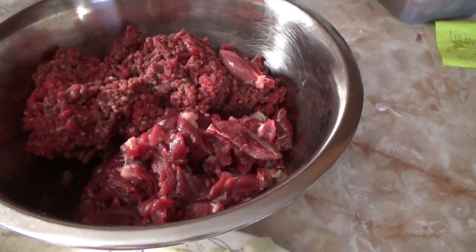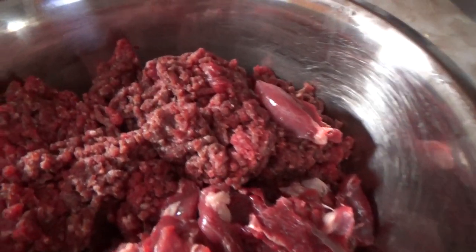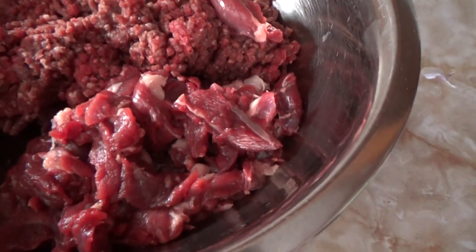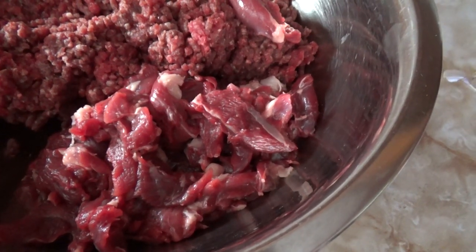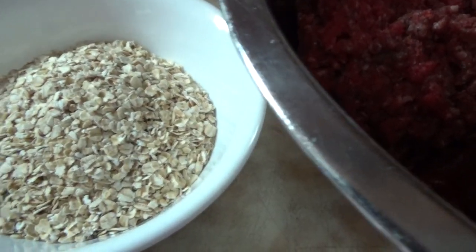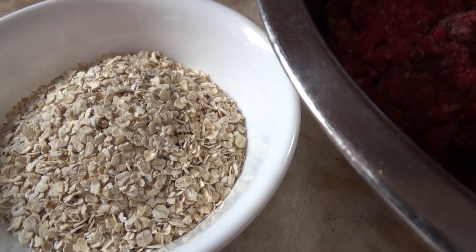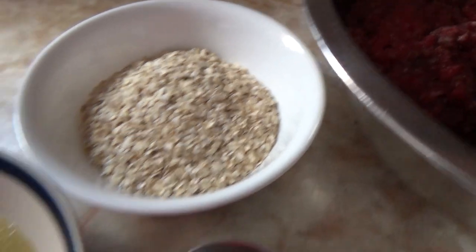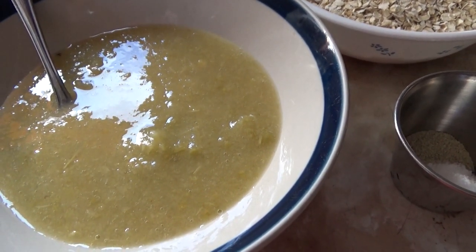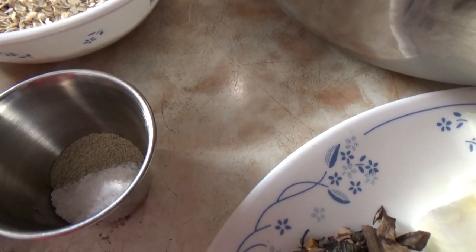I'll just run through the ingredients. We have roughly about two pounds of deer meat which I have ground, and I have two hind legs of a raccoon which I haven't yet ground — that's my next step. I have one cup of organic oats, just to add a little bulk to the sausage, and half a cup of wild apple puree. The apples were picked right on our property. I have one teaspoon of salt and half a teaspoon of white pepper.